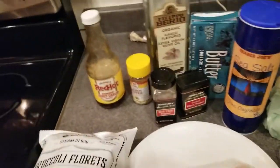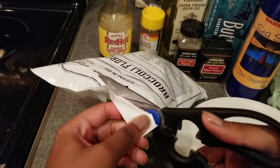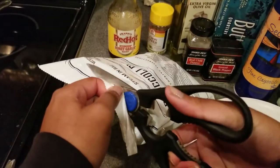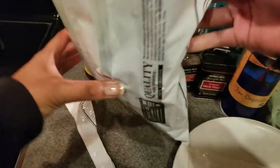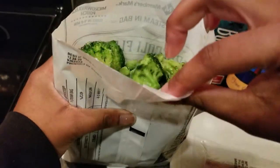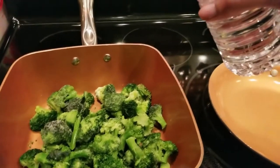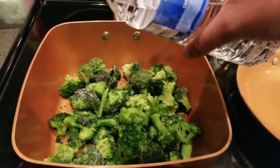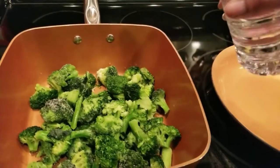First thing I'm going to do is start making the broccoli, since the broccoli takes longer to cook than the fish. I'm going to start by steaming the broccoli — it is partially still frozen, partially defrosted, so we'll see. I'm going to use some bottled water because I'm just really lazy about getting tap water. Just a little bit of water, not too much, because broccoli makes a lot of water.